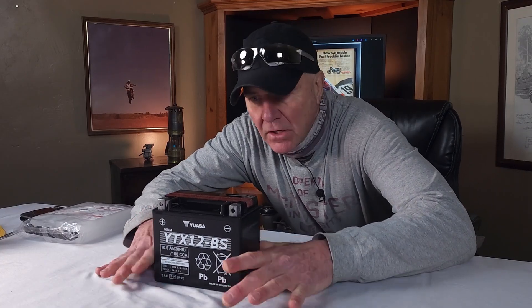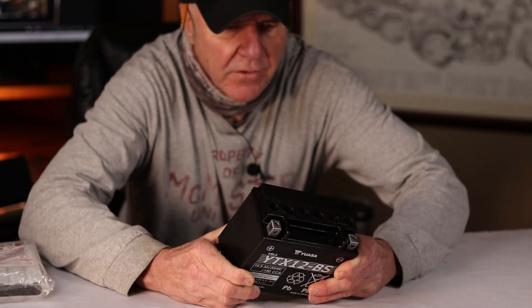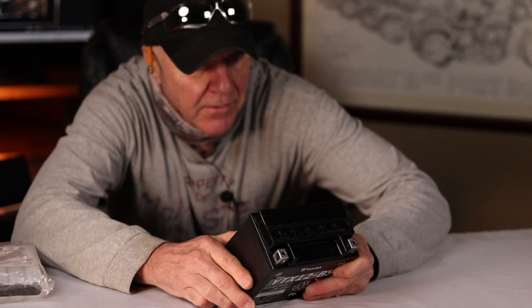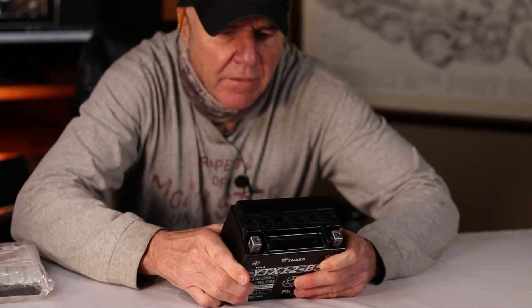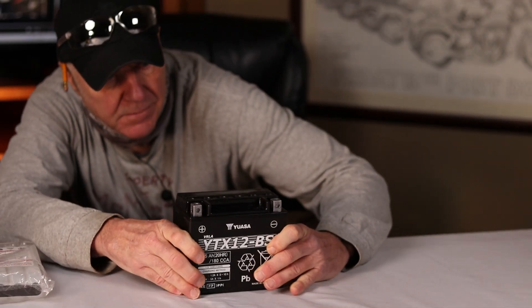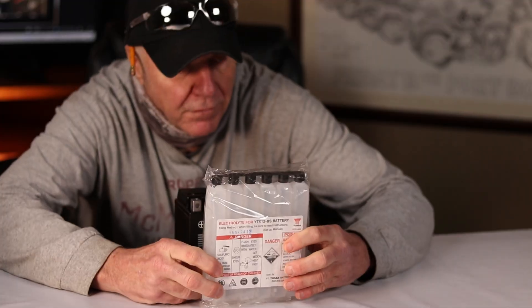Just find a clean level surface. The next step is to peel off this bit of foil that seals the battery. Just peel it back, and what that does is expose the tops of the battery. There's six cells in here, and you can see there's six little tubes. That allows access for the acid, and that's the next step. So we're gonna mess with this stuff — the sulfuric acid.